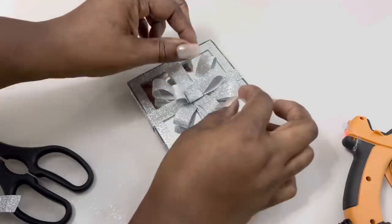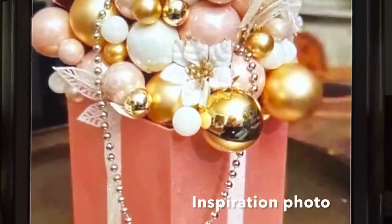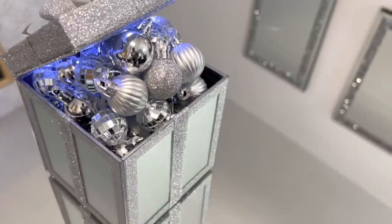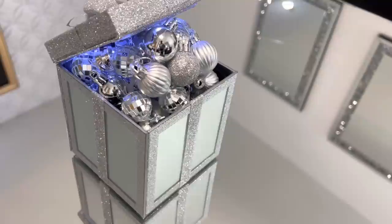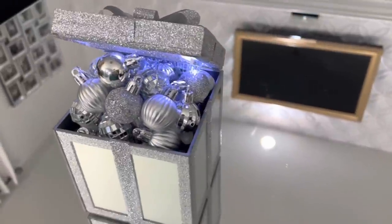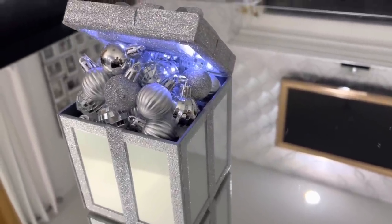And here's the finished look. I really love how my Christmas ornament filled mirrored box turned out. It was fun, easy, inexpensive to make, and I think it turned out beautiful.